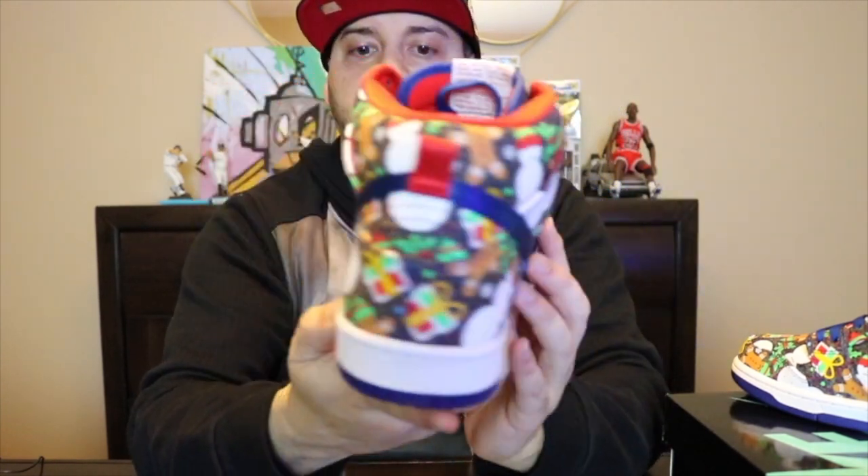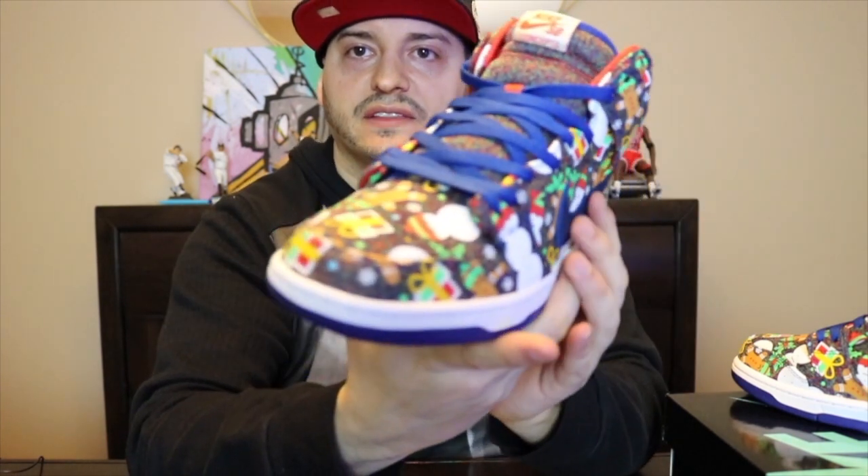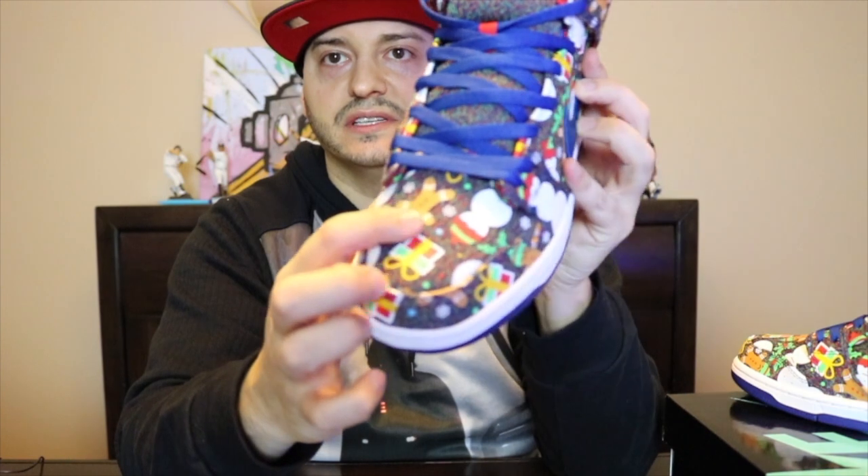Basically you got that sock liner and material throughout the whole entire sneaker, got that Nike swoosh - feels like sort of a nylon type of feeling right here.